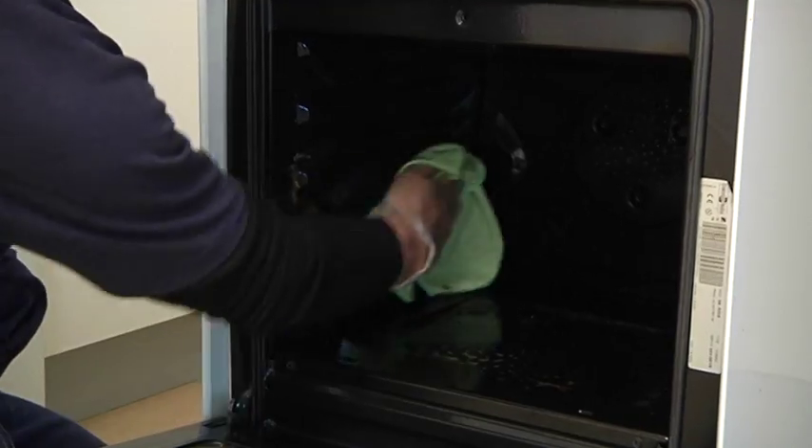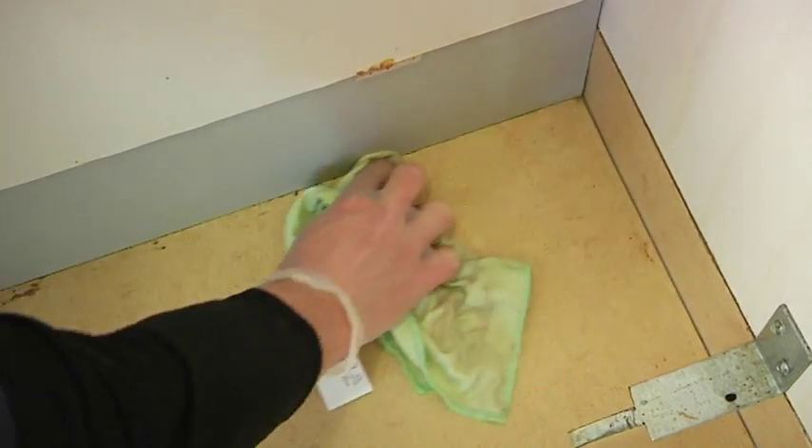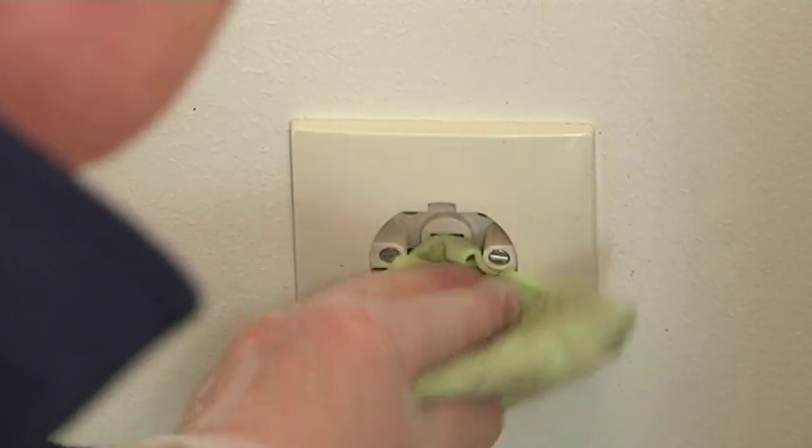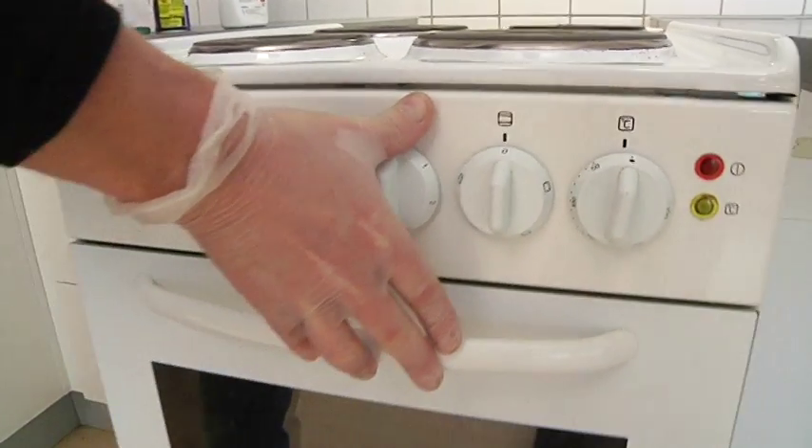Clean the oven and oven door. Use a damp cloth to wipe the floor behind the stove. Make sure the socket is cleaned. Insert the plug again and replace the stove.